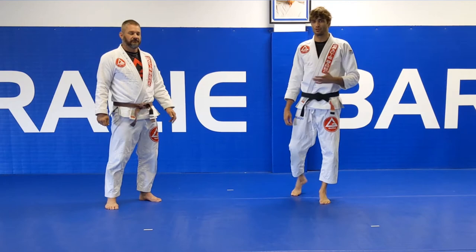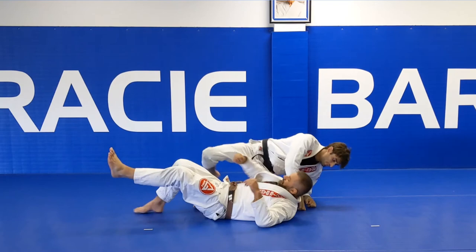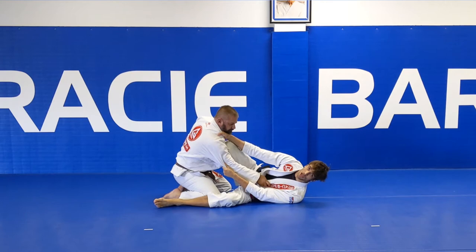For our next move we're going to show you a scissor sweep from closed guard. From here I'm going to utilize my grips from the previous technique to set up my scissor sweep. I'm going to place both feet on the mat, hip escape, and get my shin across his chest for a good knee shield.